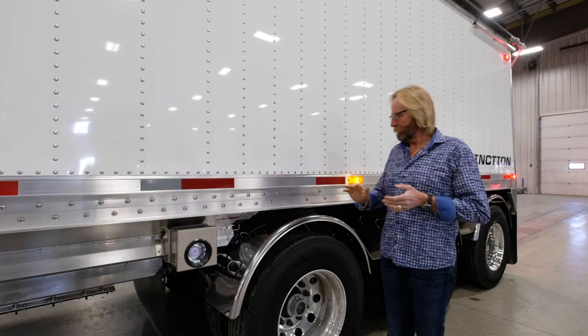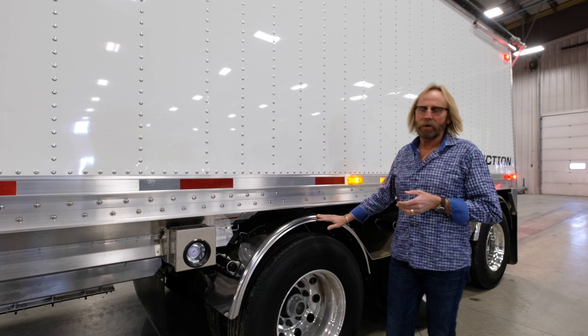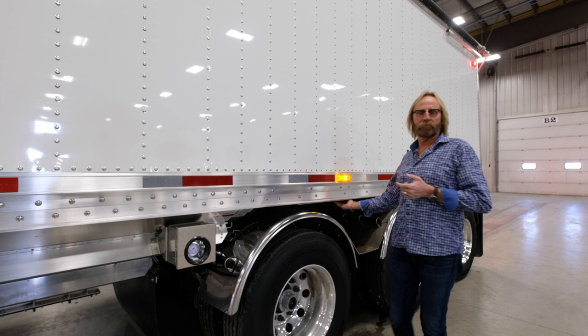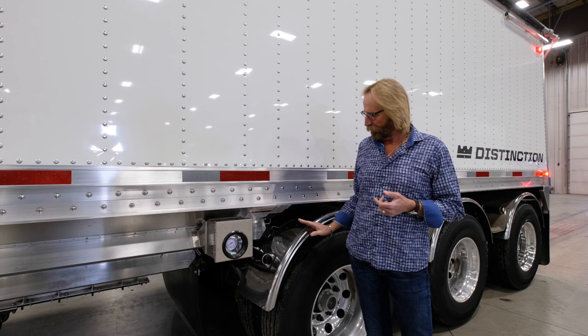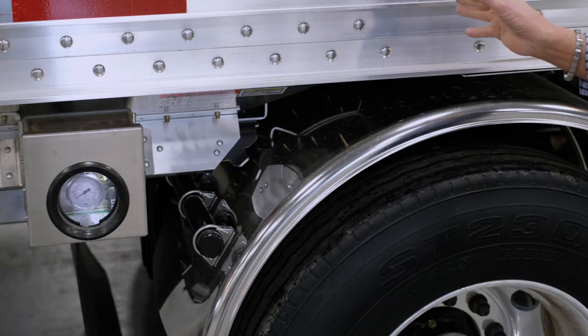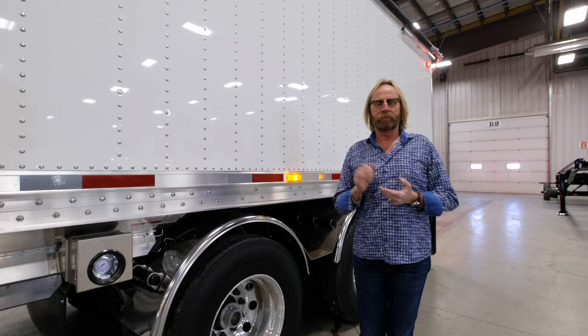There are several fender options on the 45s: the half-round stainless fender shown on this trailer today, a flat fender option, or a third option — a small quarter fender that fits over the hopper area to protect the hoppers from debris and shield the air gauge box. That third option is available on the straight trailers.